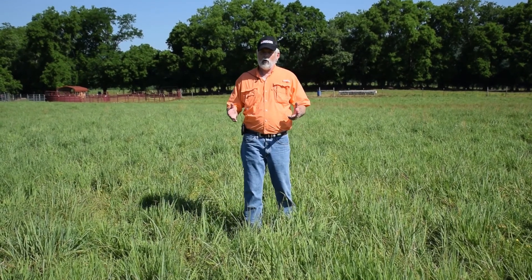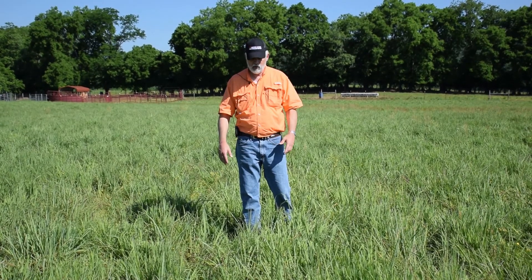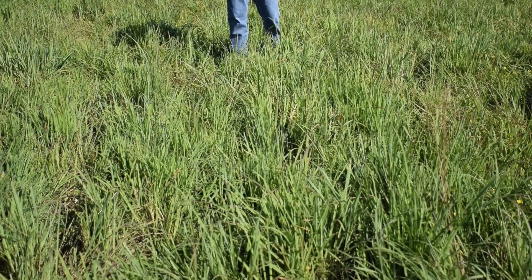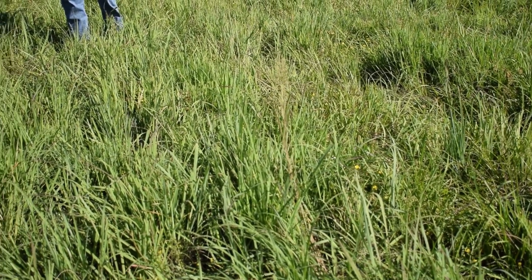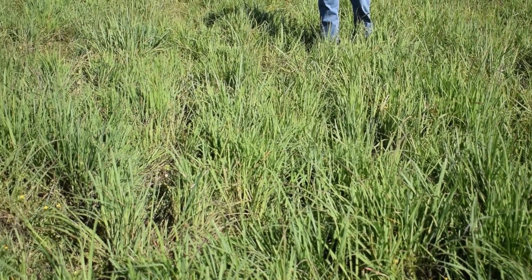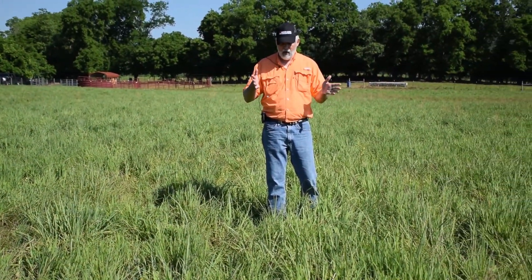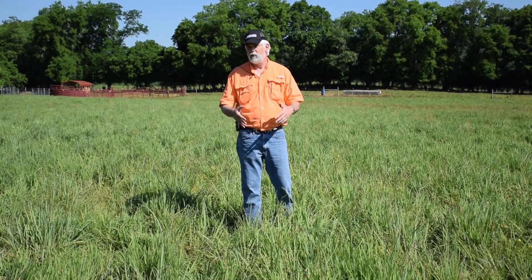The first principle for weed control with native grasses is maintaining a thick vigorous stand of grass. Right here in the same pasture we were looking at earlier, we've got a thick stand, and in this thick stand you can see there are very few weeds. I can see some Carolina geranium and some buttercup way down underneath that canopy, but they're not creating a problem. The grass is dominating the site, and there's no need to worry about spraying because they're suppressed by the vigorous grass.